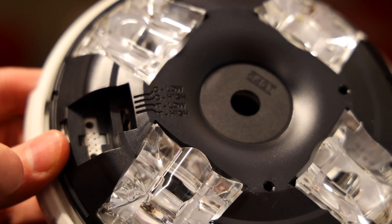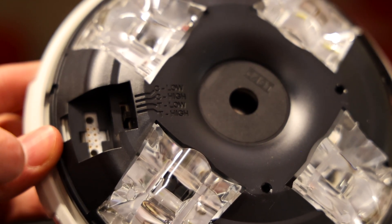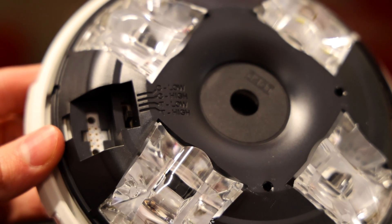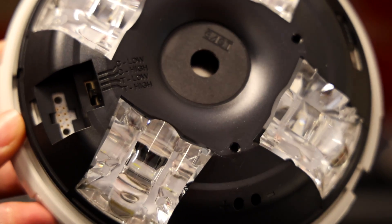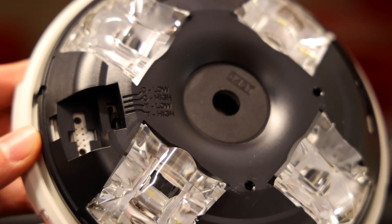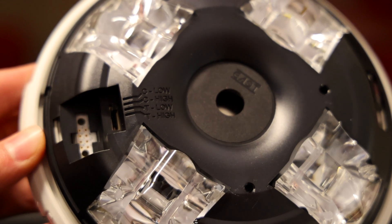High volume is 92 decibels and low volume is 86 decibels. NFPA requires that the sound a fire alarm makes be at least 15 decibels above the average ambient sound of the room, or five decibels above the maximum sound that room has. In short, these alarms have to be louder than everything in the building. If you're in a loud room, you'll definitely want it on the high setting. But if you're in a quiet hotel room, you can set it on its low volume setting.